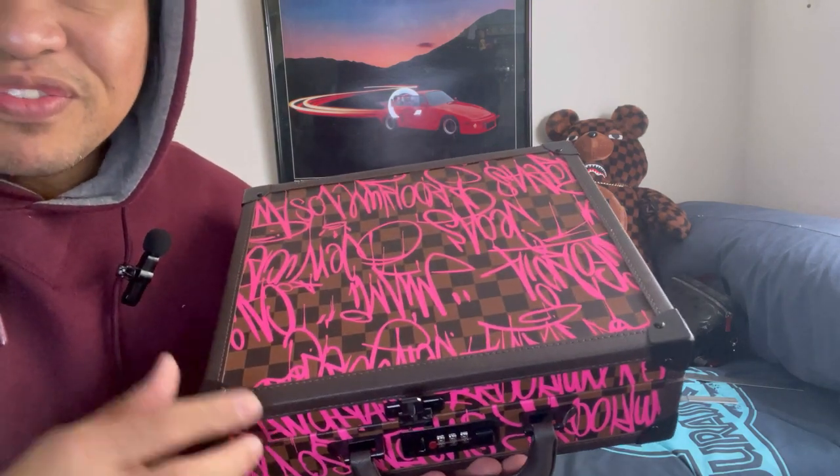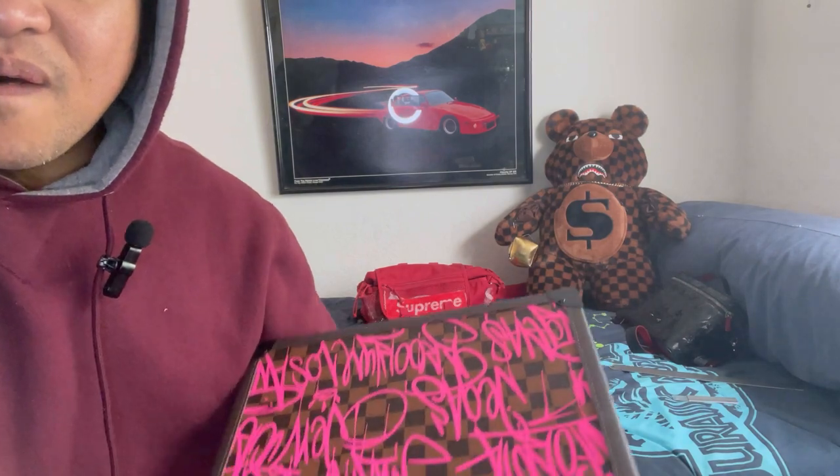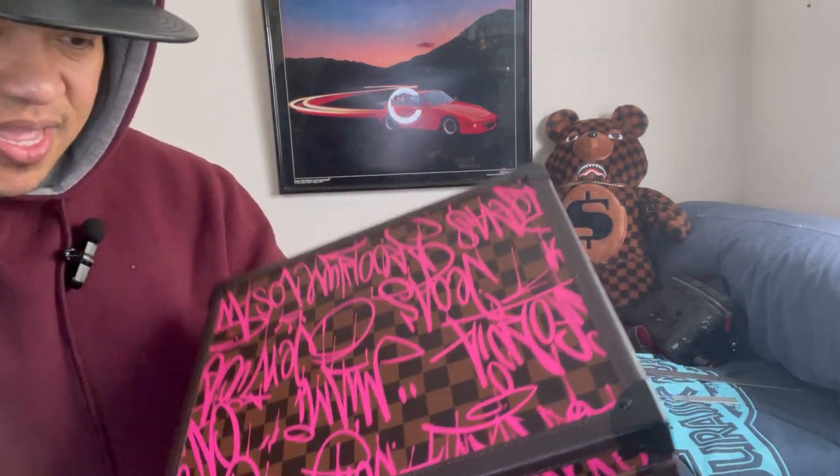So if you're saving money and you want to look expensive, go to sprayground.com — they have all nice bags. Let's open it guys, are you ready?